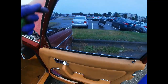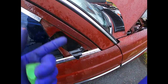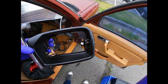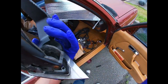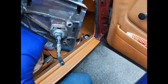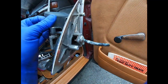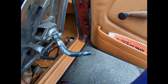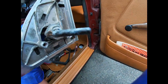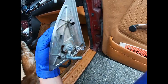Alright guys, so here's the mirror assembly back home. I disassembled it and this handle does not move. What you need to remember is if on your car you try to move it and it doesn't move, don't force it because you're gonna break that rivet right there — your handle is gonna be loose and won't move anything. So right now I'm gonna spray it with lubricant and put wheel bearing grease in there, then reassemble it.